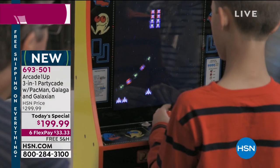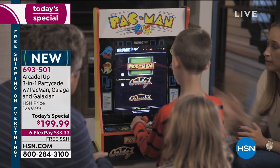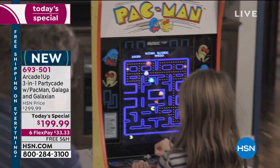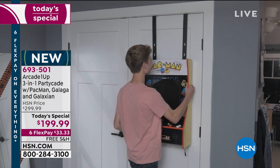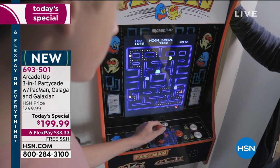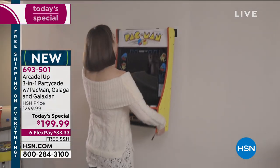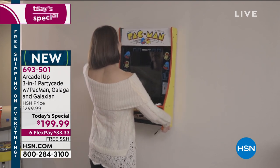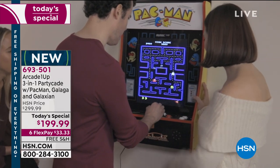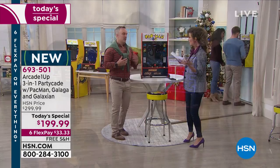We have fewer than a thousand of the stools for the whole day. As for the Pac-Man arcade Today Special, so many of you were shopping early that we only have a few thousand for the entire day. I would hate for you to miss out — if you're thinking how much fun would this be for dad, for a sibling, for your mom, for the game room, the vacation home, or even your office break room.